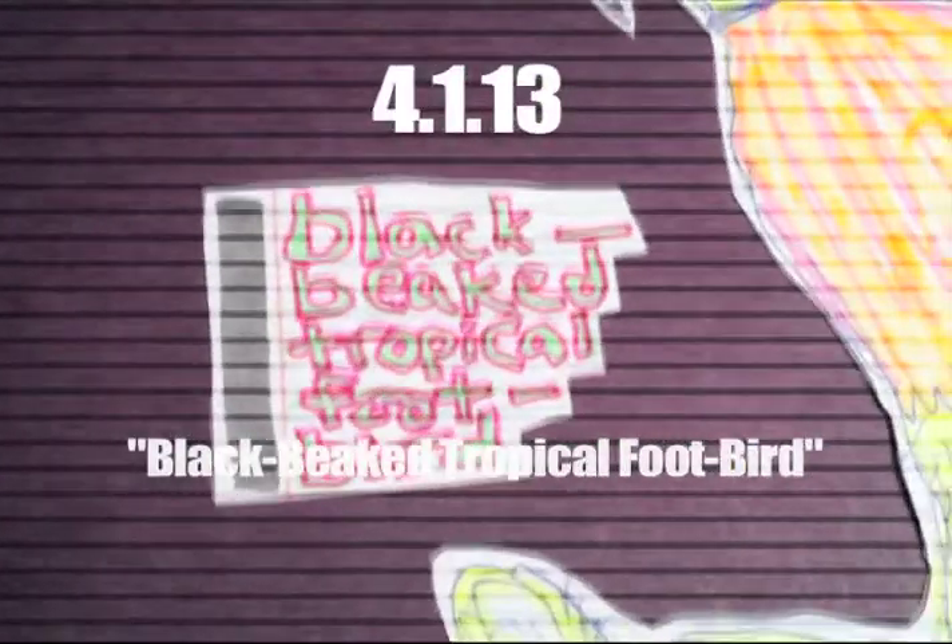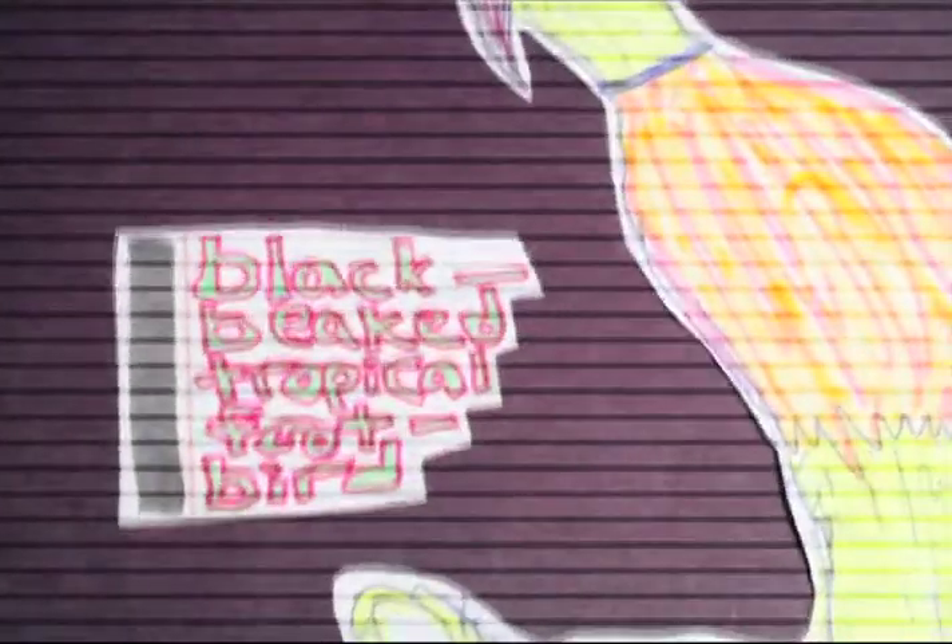This is called Black Beaked Tropical Footbird. This is really part of my scribble style of drawing. As you can see here and there, that's the style I use sometimes — I employ that style every once in a while. This is $38.